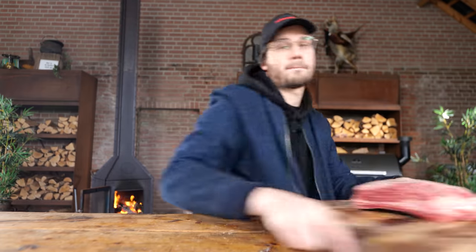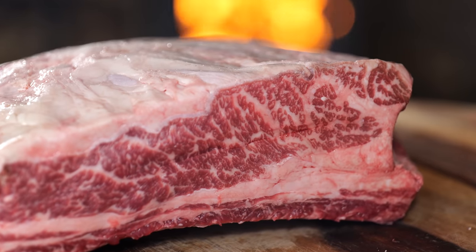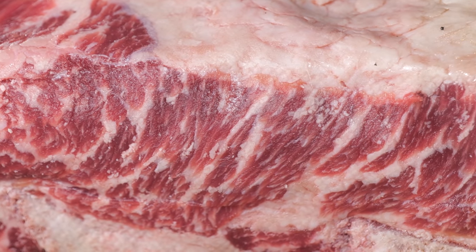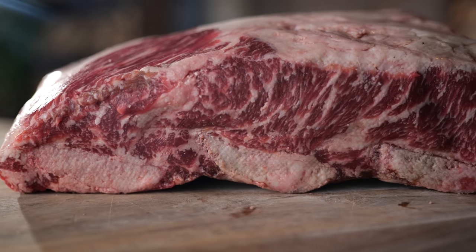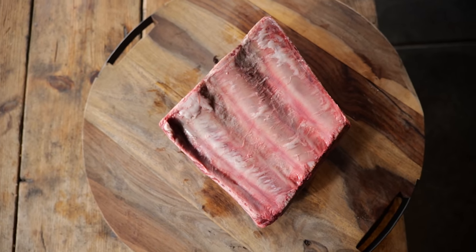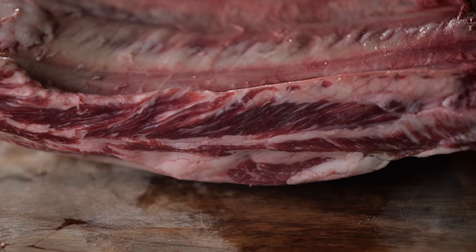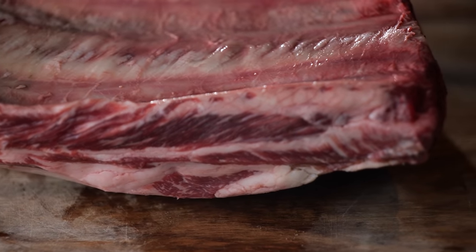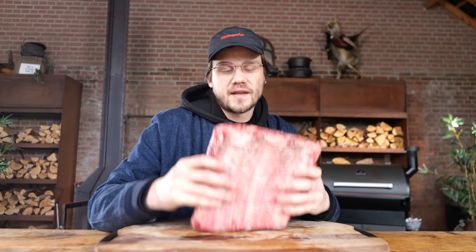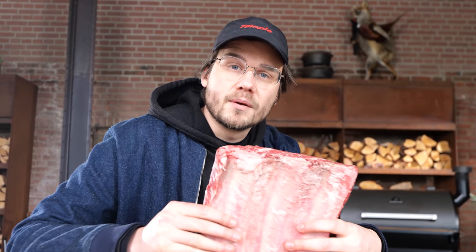So today I want to take that Cajun-style cooking and combine it — not with a steak, but with beef ribs. This is a two-and-a-half kilogram Black Angus beef rib. It has insane marbling, a beautiful color, and it's gigantic. It's so marbled that I'm surprised it's not Wagyu. It's more marbled than I've ever seen in a Black Angus beef rib. I want to combine these beef ribs with Cajun flavor and create amazing Cajun beef ribs.